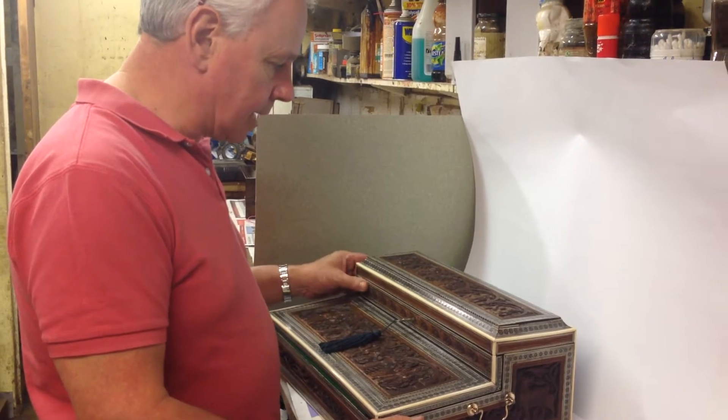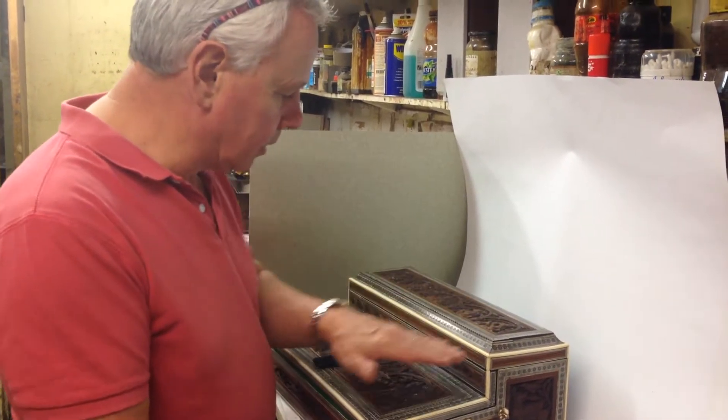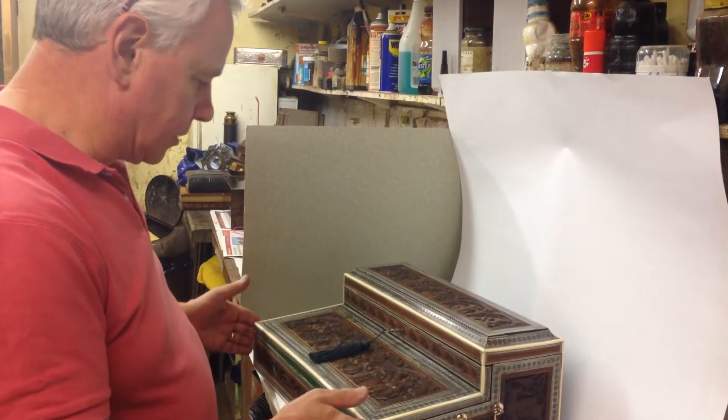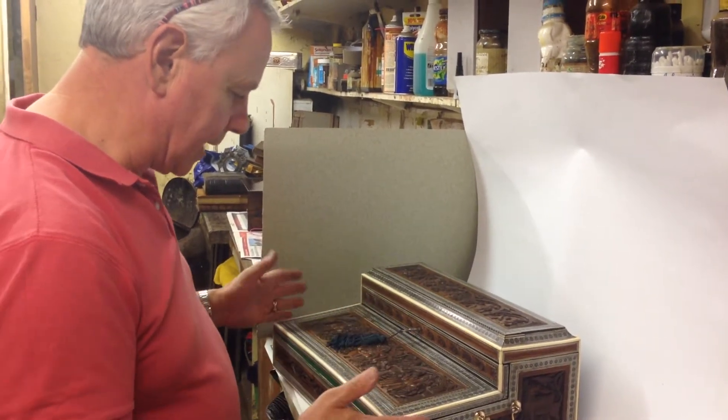The base wood is sandalwood. It's got all these wonderful carved deities — Indian gods. There's Ganesh in the middle with his elephant head.